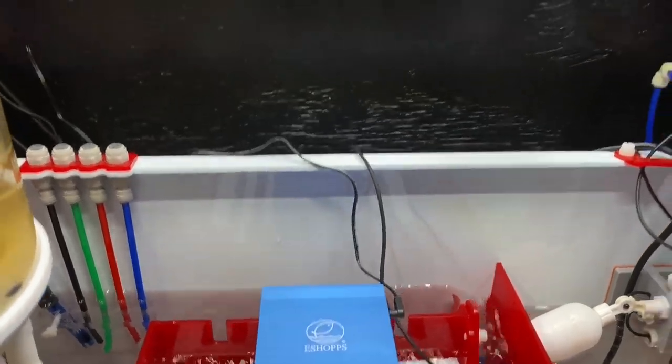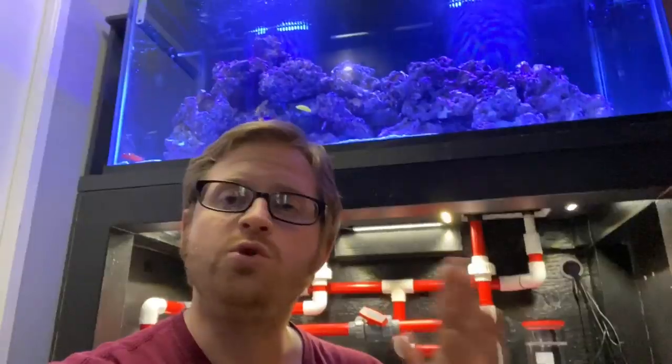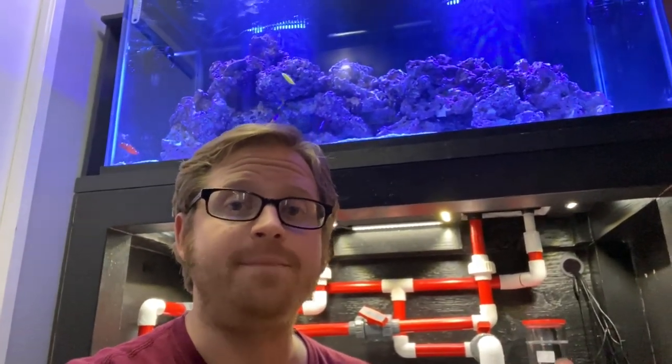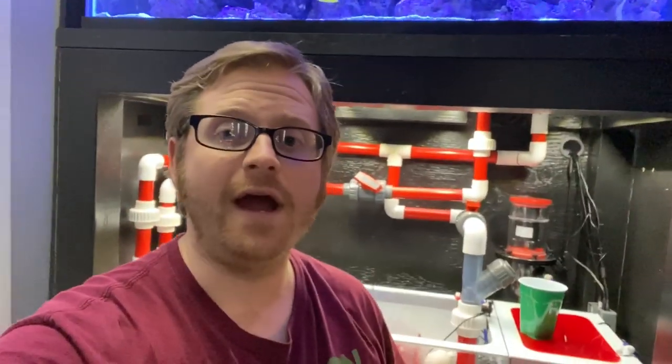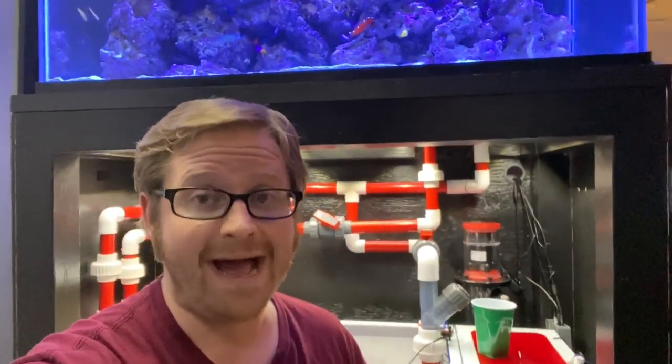We got the Refugium Light there, and we got the Tanklimate right here. What did you guys think of the equipment from eShops? We got the Tanklimate, the Refugium Light, and the Biolux. Some super cool products. We're going to have more surface area for beneficial bacteria, we got the Refugium Light to grow macroalgae, and we got the Tanklimate anytime we need a fish that needs to be secluded. Super awesome stuff. Thank you eShops for sponsoring the video.